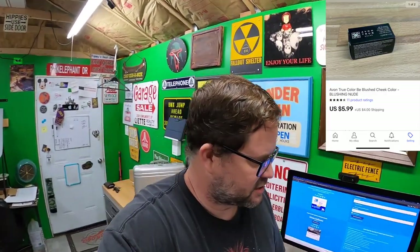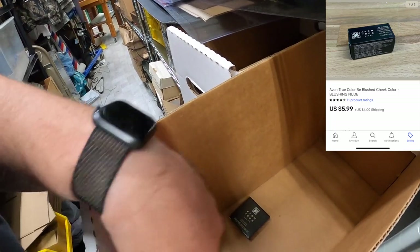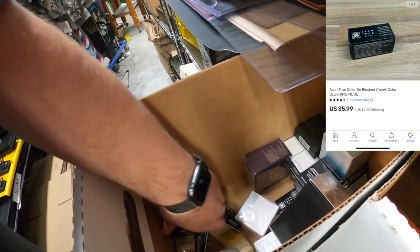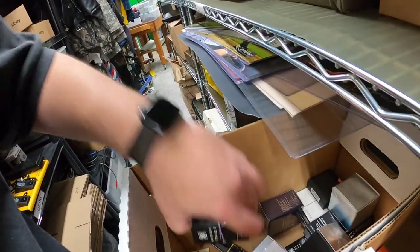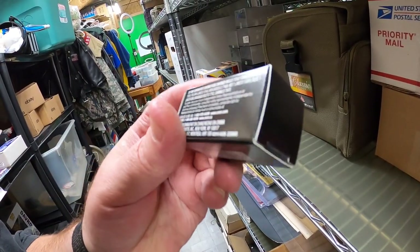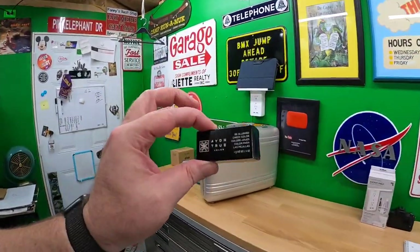Next sale: Avon True Color Be Blushed cheek color in Blushing Nude. Let me find it in the Avon boxes. This must be it — Be Blushed, Blushing Nude — yes, this is it. Sold for $5.99 plus shipping. Probably the cheapest Avon item I had in those boxes.